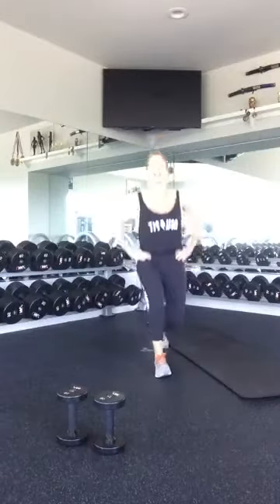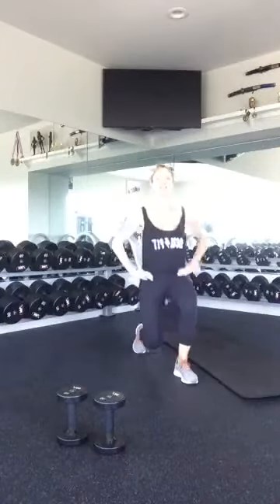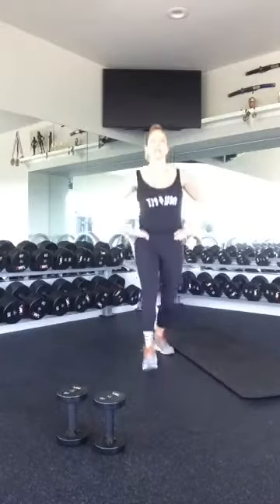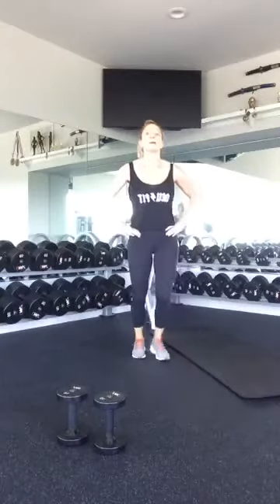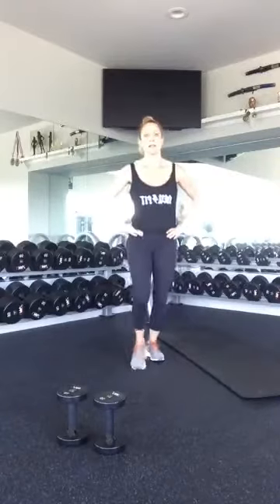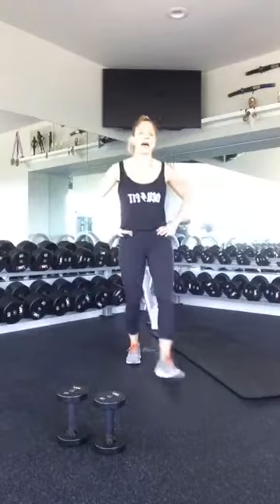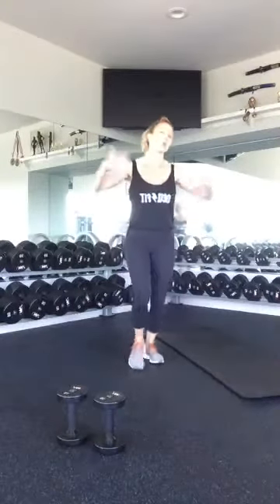Alternating lunges — one, two, three, four, five. Good. And remember, you can do all ten on the left and then all ten on the right if that feels more comfortable. Seven, eight. I will tell you, I'm a really bad counter, so more than likely there's going to be times when you do more reps than I was anticipating.